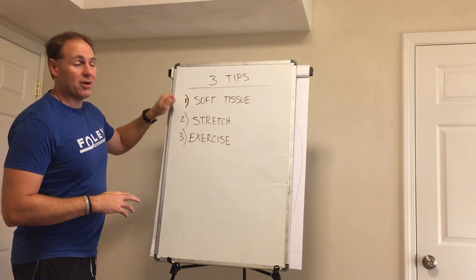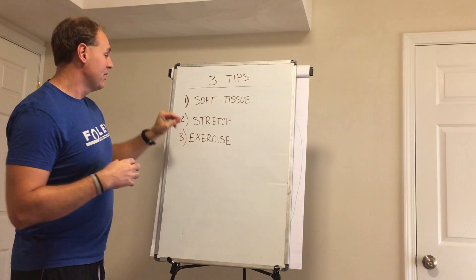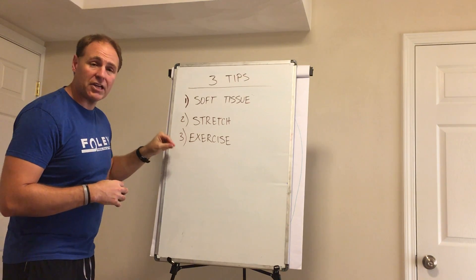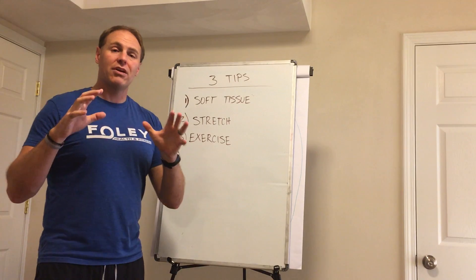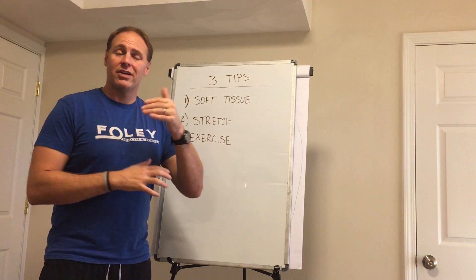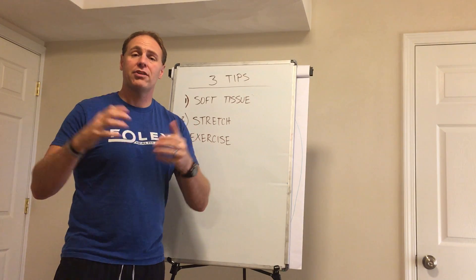So here's the three-part process: soft tissue — work on getting the muscles massaged and opened up; stretch them; and then exercise them. That's it. Pretty simple, all things that you can do. I would love to hear your feedback on Facebook or wherever you want to leave us comments. Let us know how this is working for you.